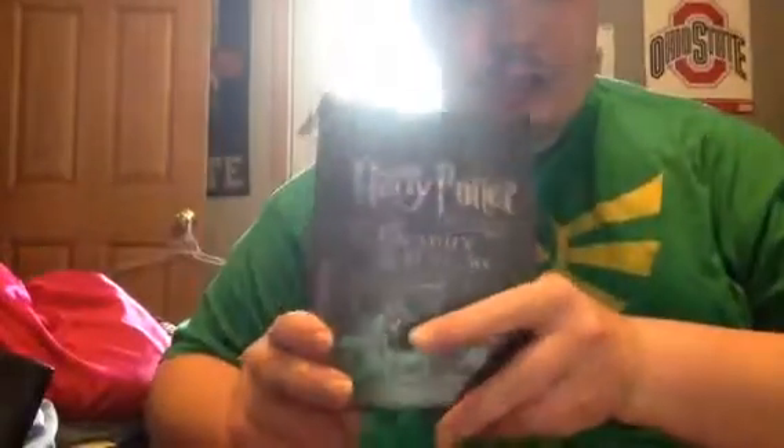Here is the Deathly Hallows Part One. There's the back — it's really cool. Here's the movie. And special effects. Here is the inside of the steelbook.